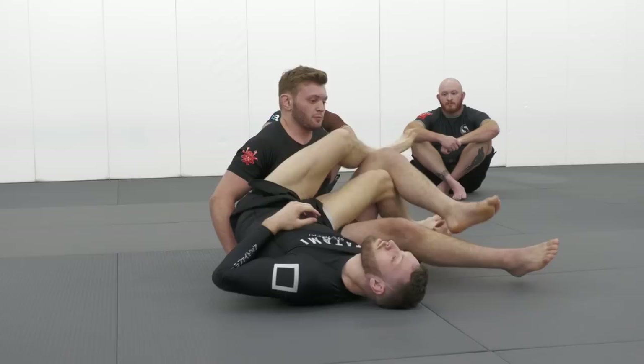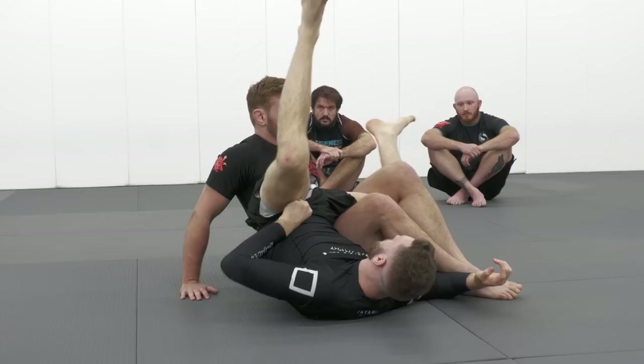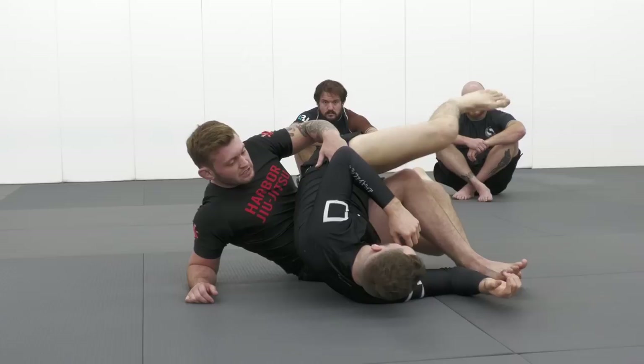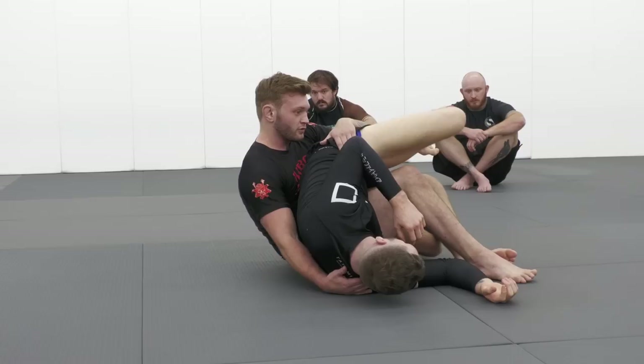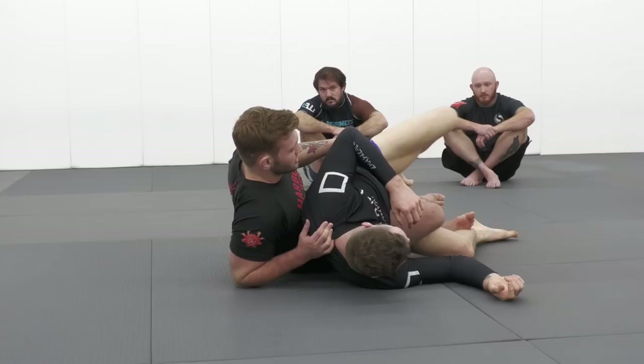From here I want both of my legs bent — if my legs are straight it's easy for him to put his back on the mat and start turning in. So with both knees bent, pointed towards the ceiling, and actively pinching together, I fall down to my right elbow and flare my knees out towards my left-hand side as I grab my opponent's hip. This brings his back closer to me, and from here I reach for his trap — far trap is preferable, but near trap will do.